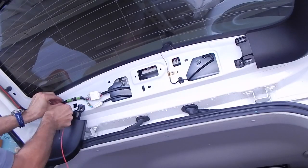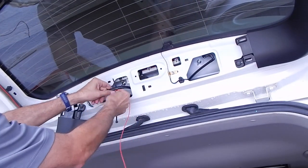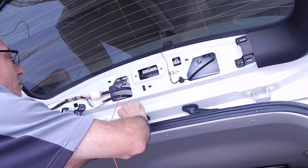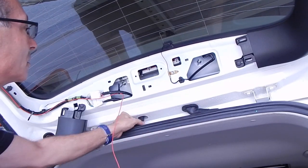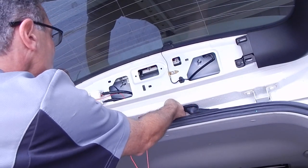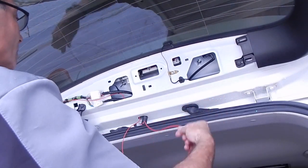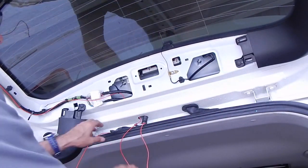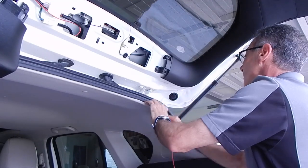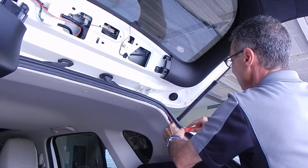I'm zip-tying the wires to the existing wire harness that's there, and I'm following the power lead that goes back into the vehicle from the door. It has a little rubber tube with some grommets on it — pull those out gently, you don't want to break them because you'll need to reuse them. I need to get the power wire from that door through that rubber tube and into the inside compartment of the car, then run that power line down the side of the vehicle to where I'm going to mount the control box.